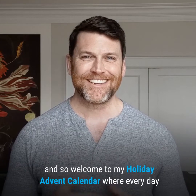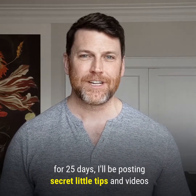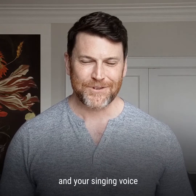Welcome to my holiday advent calendar, where every day for 25 days I'll be posting secret little tips and videos designed to help you rapidly improve your speaking voice and your singing voice.